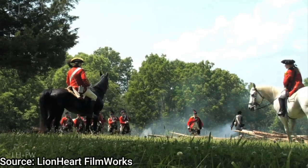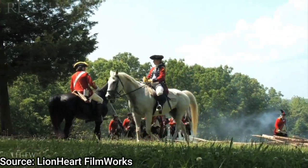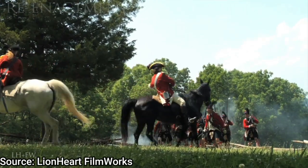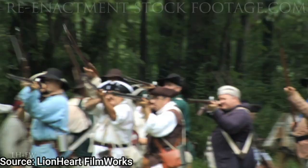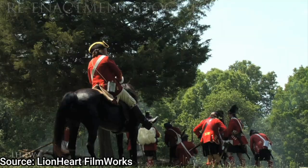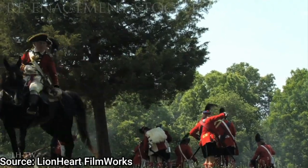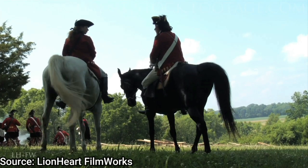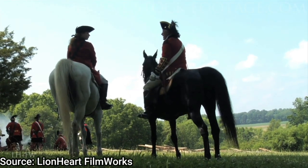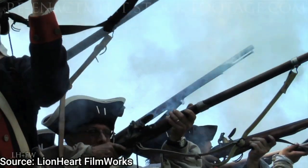After the Experimental Rifle Corps was disbanded — due to the fact that there was nowhere they could go with this rifle and the British military really didn't see the potential of it — Patrick Ferguson went on to fight in standard units. In 1778, he fought against privateers who were seizing British ships in the Battle of Chestnut Neck.